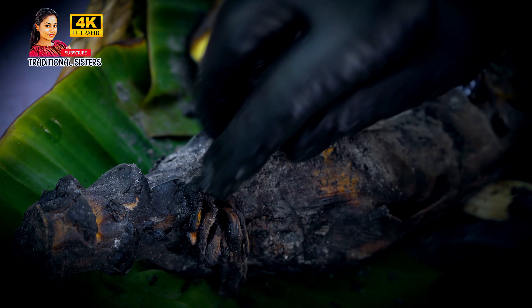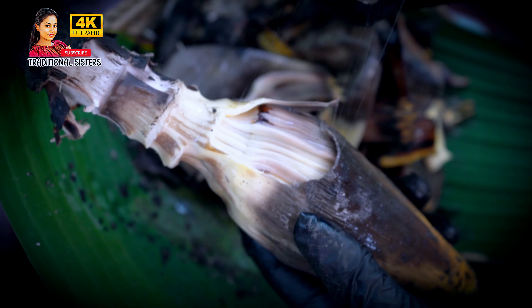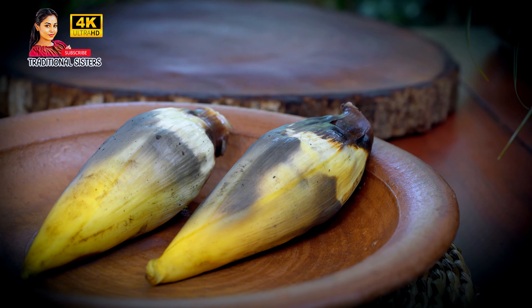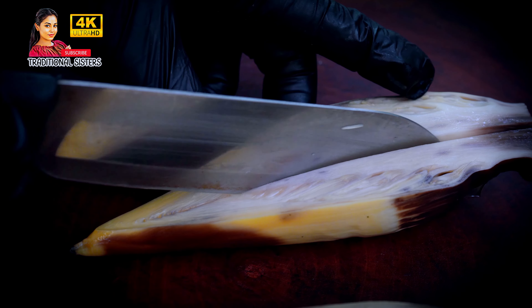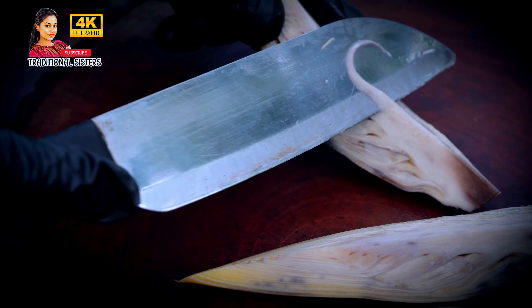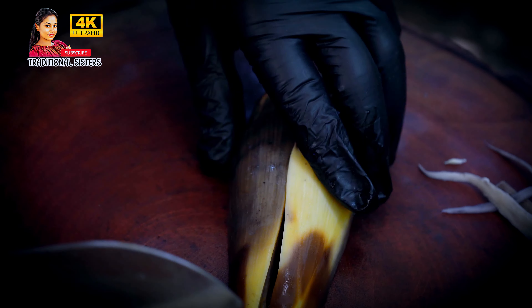Now we will cut off the cut. I am going to cut it off. I will cut it off, and then I will put the oil in a bowl and put it in the bowl.